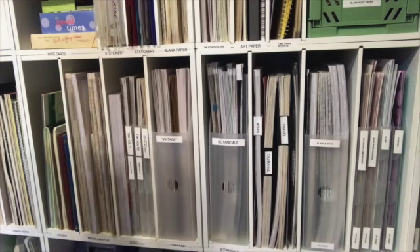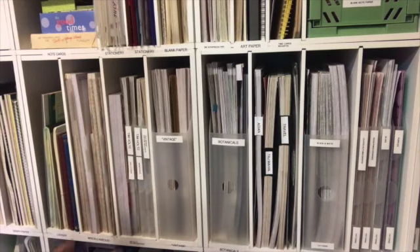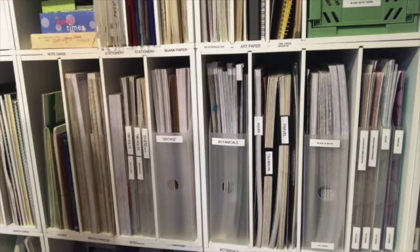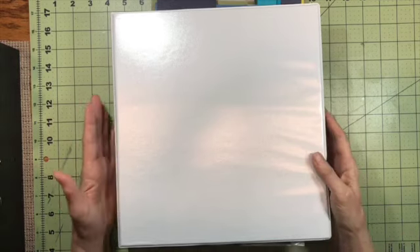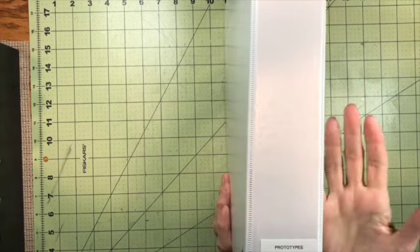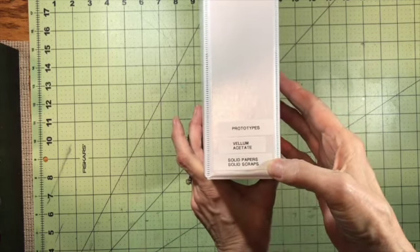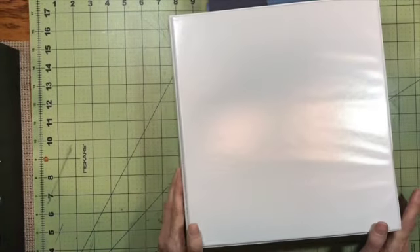To recap the 5S steps: I have sorted the papers, set them in order, standardized them by putting labels on them, and shine just means keeping them in their order. Now I'm going to show you what I've done with my scrapbook paper scraps. The solution for managing my scraps was to put them in binders — this is a one-and-a-half to two inch three-ring standard binder from Walmart. This one is labeled 'solid papers and solid scraps,' and also has some vellum, acetate, and prototypes of things I've made.